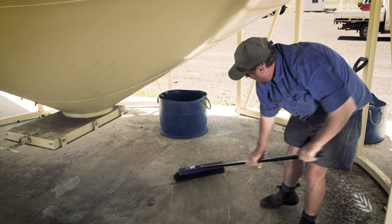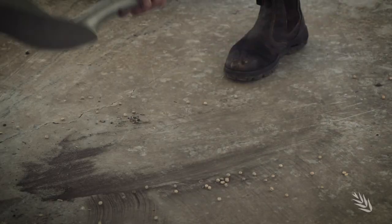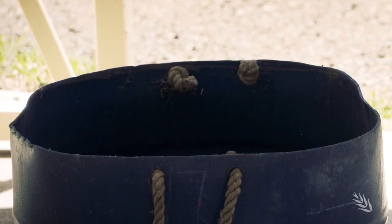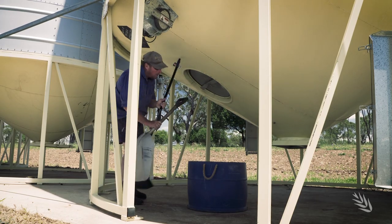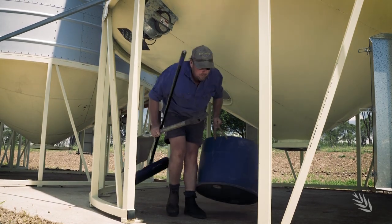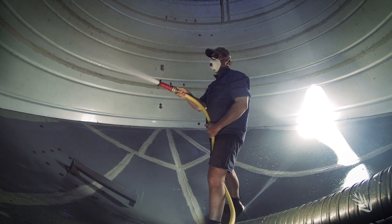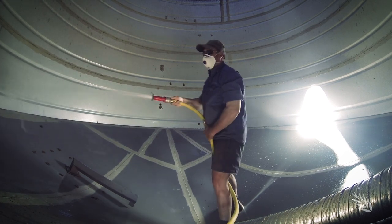There are two parts to hygiene. The first is the physical cleaning, which is a really important part of it, and the second is the follow-up treatment. For the physical clean, we're looking at brooming out the excess residues inside a silo or inside equipment, vacuuming, and then washing — another popular but very effective method.